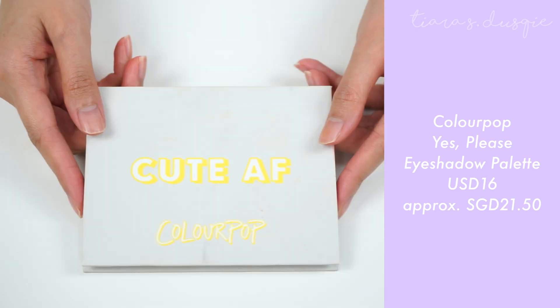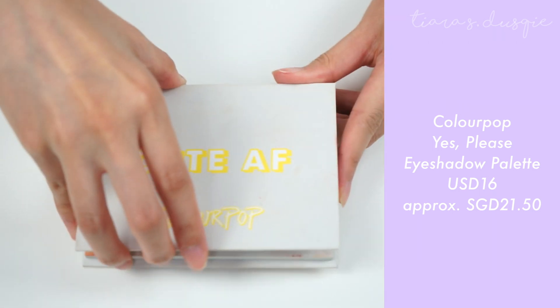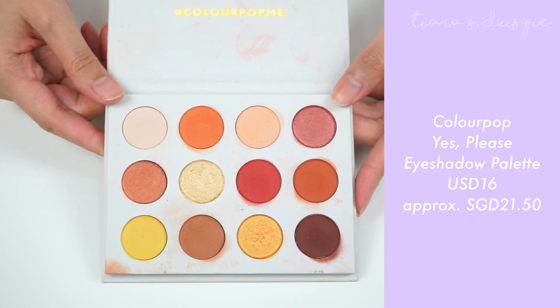I got this palette a couple of months ago and I was really excited because I love the colour combo — there are a lot of really pretty warm colours I know I'll get use out of. First and foremost, this is how the packaging looks. It's a really bright yellow box and it just says Yes Please. There are 12 shades and they retail at $16 USD, and honestly, it is so worth the $16. I actually really enjoy this palette. The palette itself says 'cute AF' at the front, which I think is really cute.